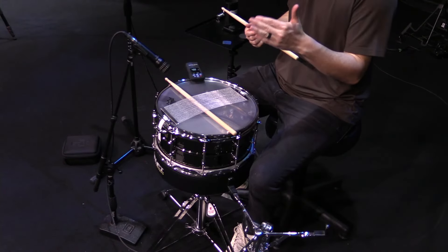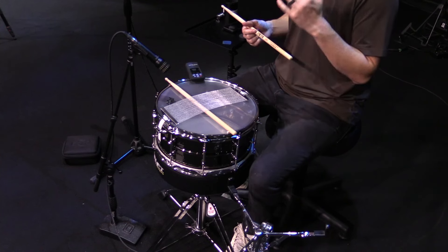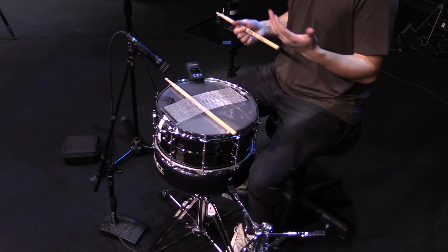Now let's talk about heads. The bottom head that I use is a Remo Ambassador Hazy — this snare head is by far my absolute favorite. I know a lot of people like Evans, I prefer Remo, though I'll use Evans if available. I use a Remo Ambassador Clear snare side head. The durability of these typically lasts three to six months depending on how hard a hitter you are. Making sure you have a really fresh resonant head makes a giant difference — it's the secret sauce to getting a really nice tuned snare drum.